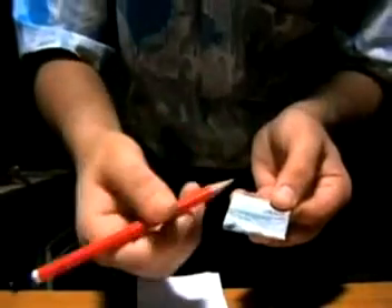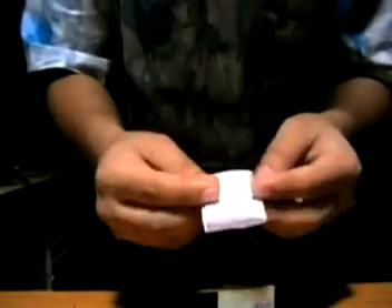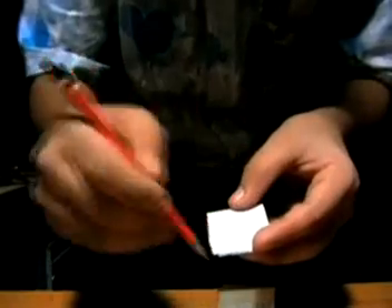Now take the paper: first fold it to the left, then again to the left. When you reach the third fold, flip it down side up, and mark it here.